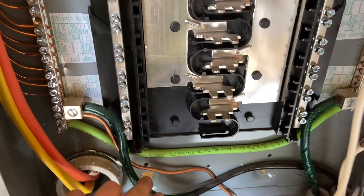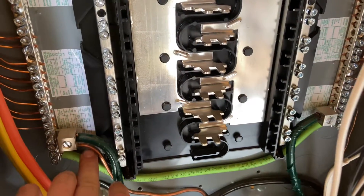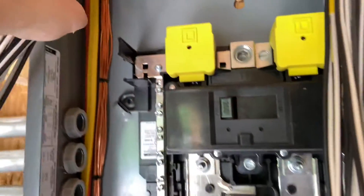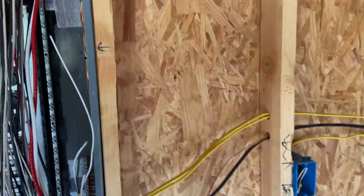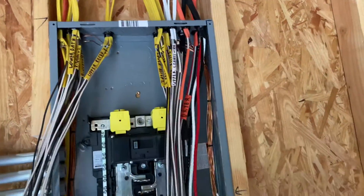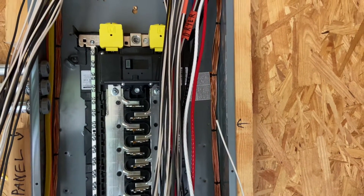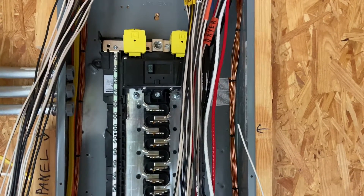We talked previously about what the other grounds are — for the gas bond, for the Ufer, and for the inter-system bonding bridge bar for all the low-voltage and telecom equipment. For a panel ripout, that's pretty much it. Then you just fold all this stuff nice and neat in a box. In the case of my panel, part of the box that it came in — you basically cut this thing out and it fits up into the actual cabinet to protect everything. If yours didn't come with that, just cut out one side of your box.